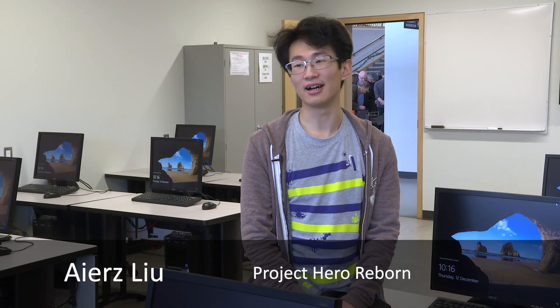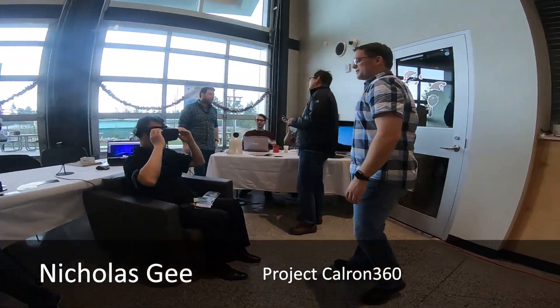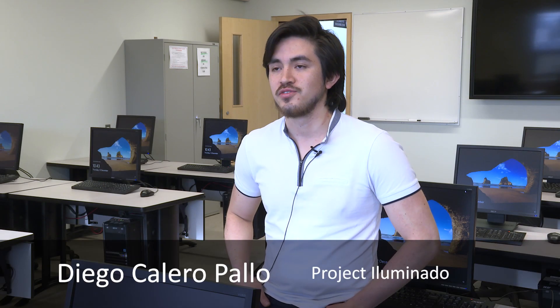Hey, my name is Eris Liu and I am a third-year student at Kammhausen College. I'm Nicholas Gee. Hi, I'm Kyrel Silva. My name is Diego, I'm a student from Ecuador.